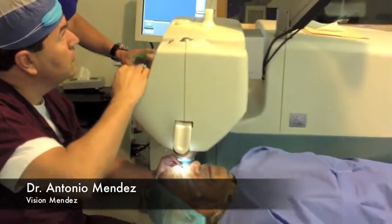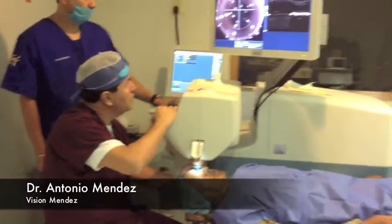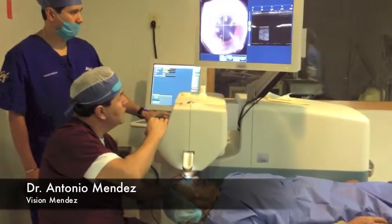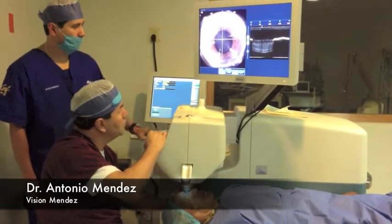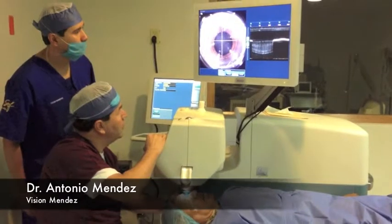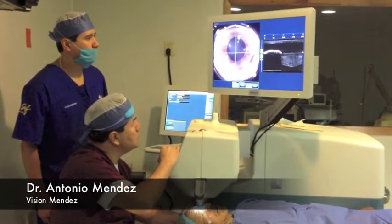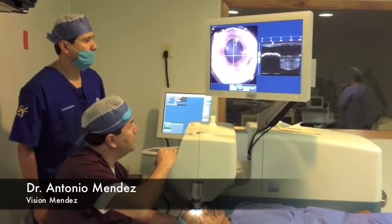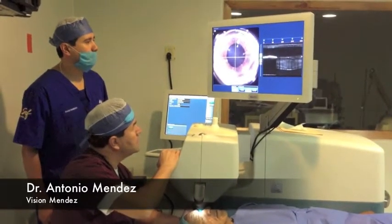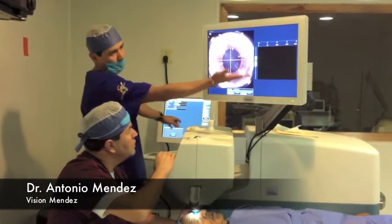We use a disposable single-use patient interface which touches and holds the eye in place. The procedure is painless and only feels some pressure for a few seconds. We use the monitor to guide the patient's interface over the eye. Once the eye and the laser are aligned, we can continue with the procedure.